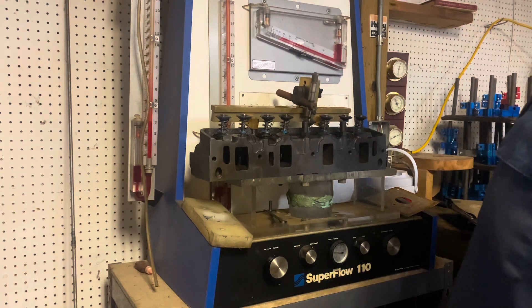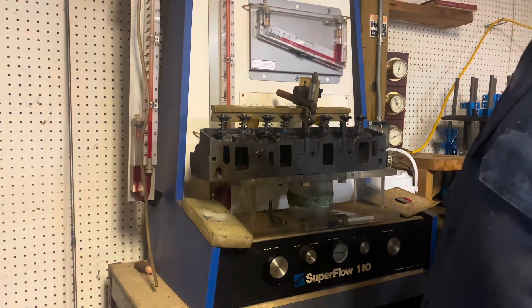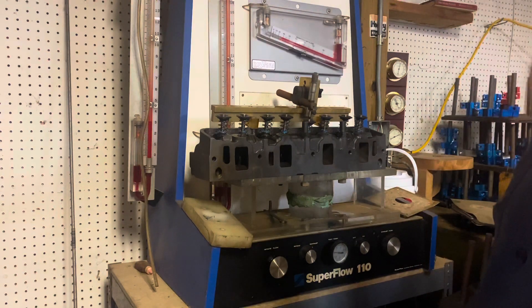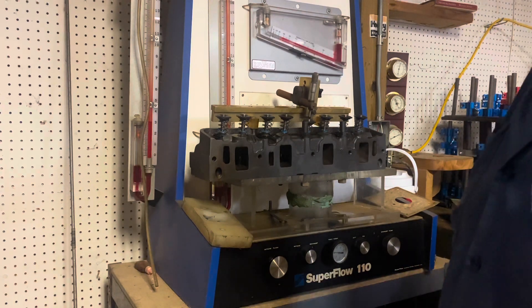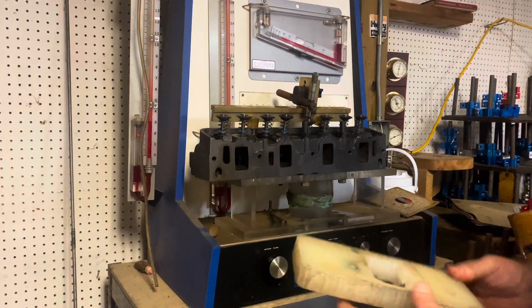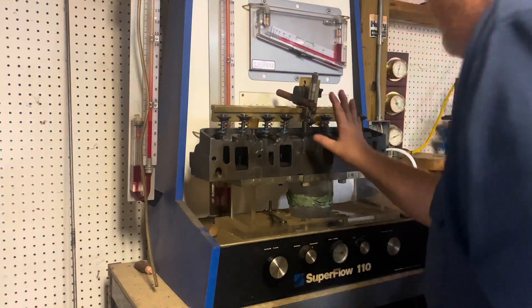This is the Super Flow 110 flow bench. It's the starter model — they say if you put the same head on a Super Flow 600, it's probably gonna flow more air than what it flows on here. I just wanted to throw it on here, nothing serious, just get a ballpark of where these heads actually are. This is opened up to 500 lift right now.